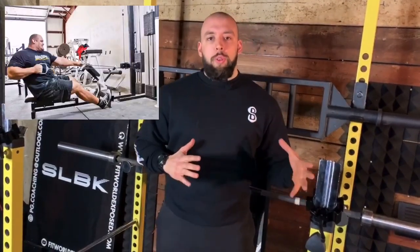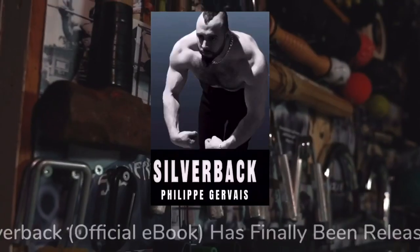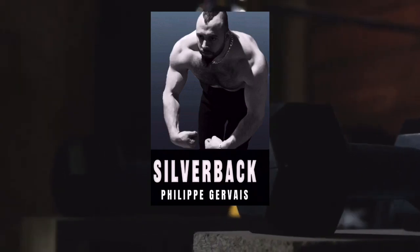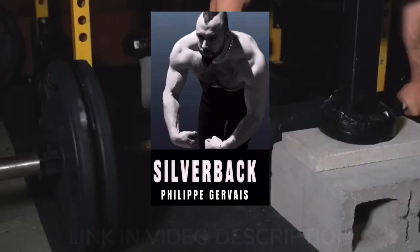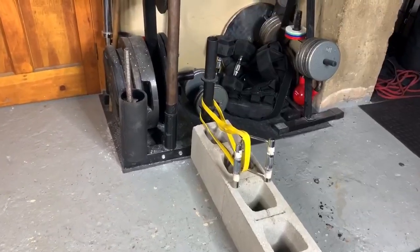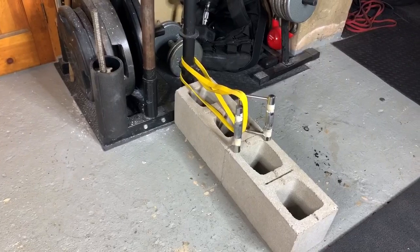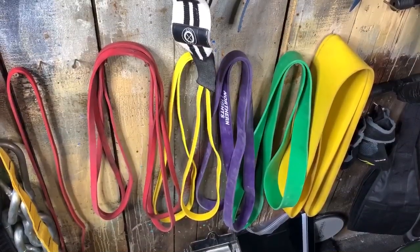Do you want to do seated rows to grow your back without having access to a $2,000 machine? Right now I'll show you how. If you like doing the seated cable row machine but you don't have access to one and you're looking for the best do-it-yourself alternative, this is definitely the video for you.